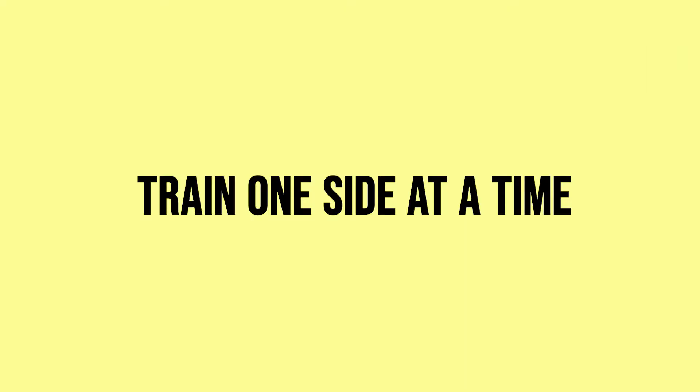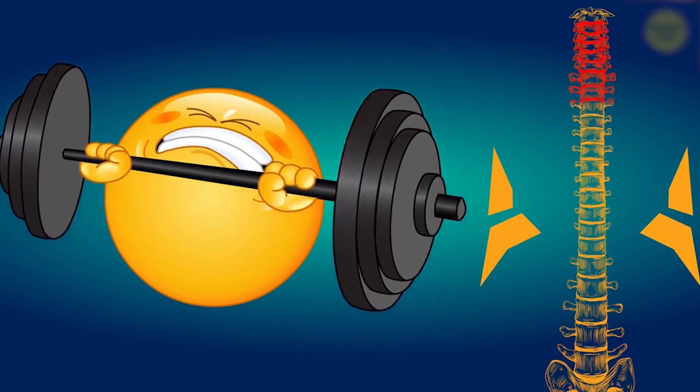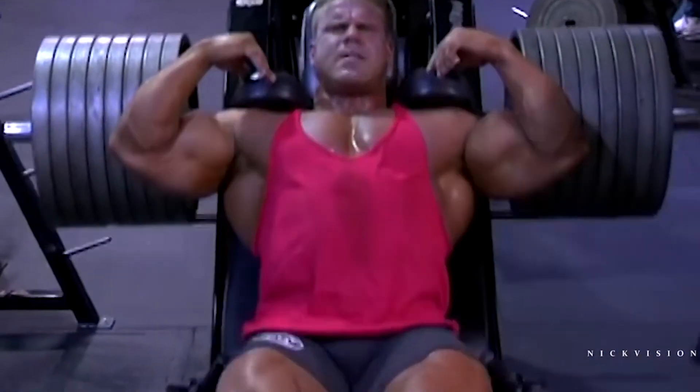Our number one advice is to train one side at a time. When it comes to growing your lats, unilateral training is one of the best pieces of advice you can receive, and it will be your starting point in your quest for better lats. This workout philosophy comes straight from professional bodybuilder and four-times Mr. Olympia Jay Cutler.